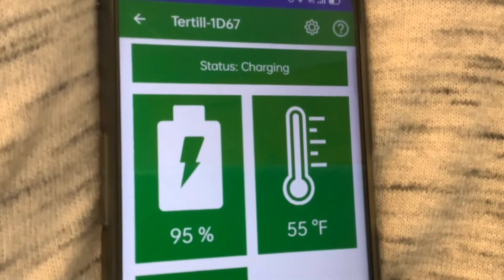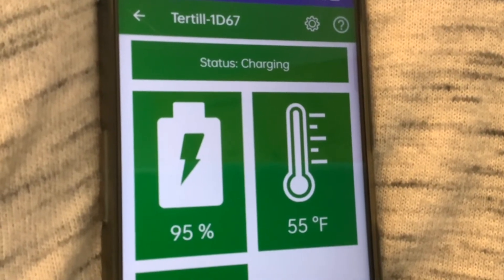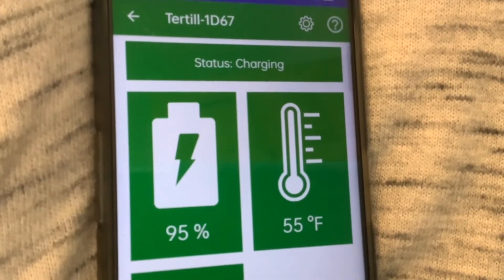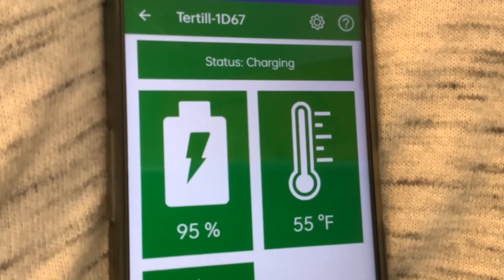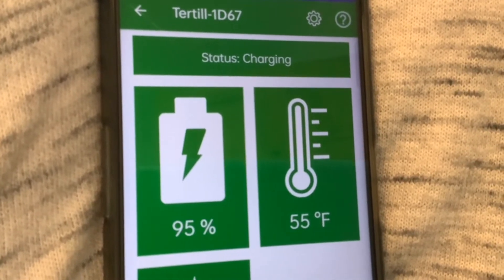So we put it on charge via the USB today. We're up to 95%, so it just needs another 5% and then we'll be putting it in the garden.